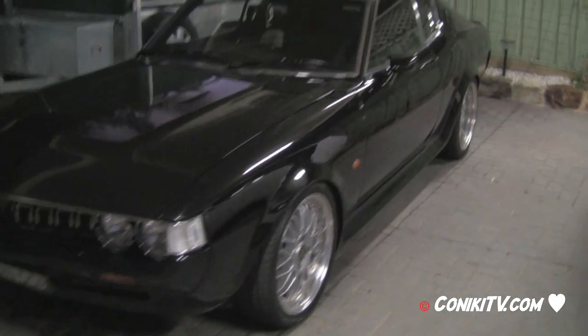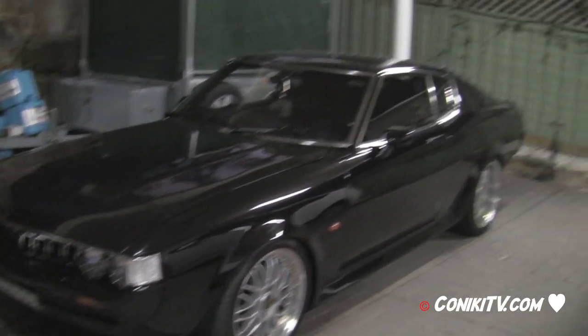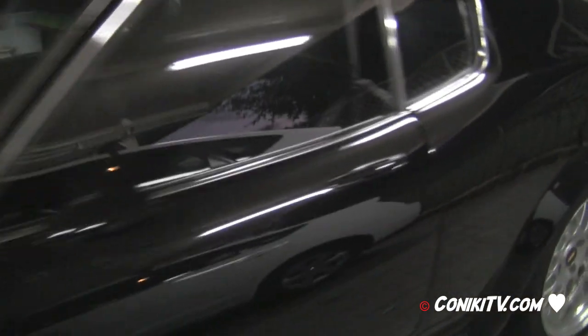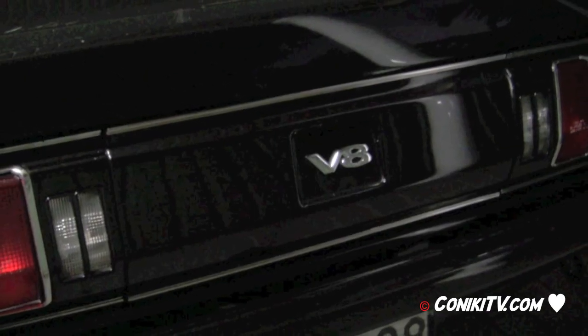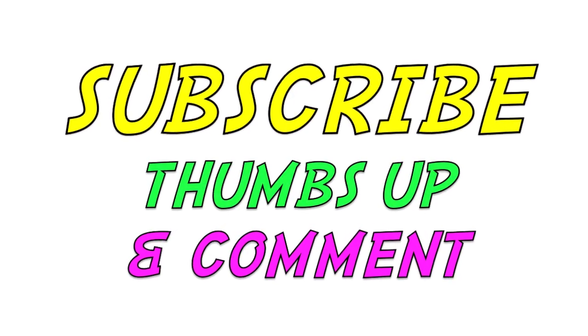A V8 Celica video is coming soon, so subscribe, give a thumbs up, and leave a comment. Thanks.